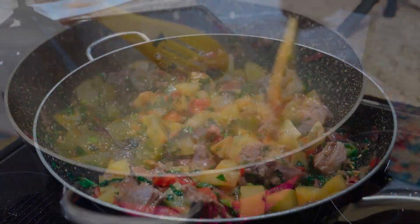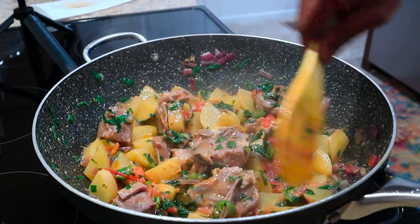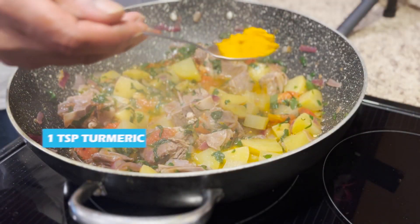The meat was pre-cooked in a pressure cooker so that it becomes much faster to cook.